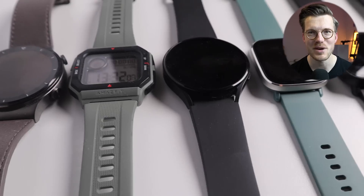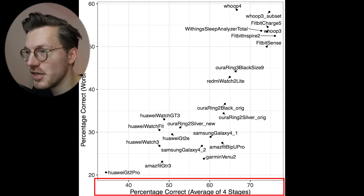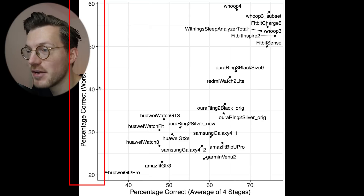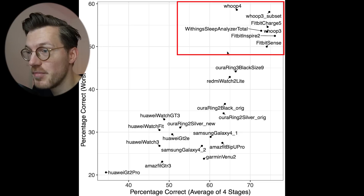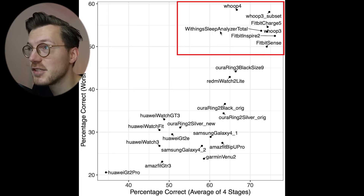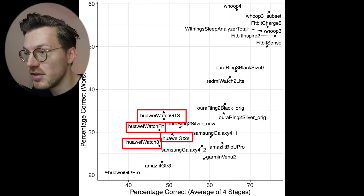Putting this into perspective against other watches I've tested: the horizontal axis shows average accuracy over four sleep stages and the vertical axis shows the accuracy of the worst stage — better devices are top-right. The best performers are the Fitbit Sense, Inspire 2, and Charge 5, joined by the Whoop Strap 3.0, 4.0, and the Withings Sleep Analyzer. All Huawei watches — the GT3, Watch Fit, Watch 3, and GT2e — are in the bottom-left, among the worst sleep trackers.